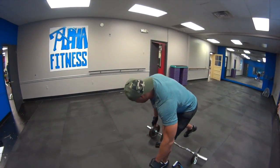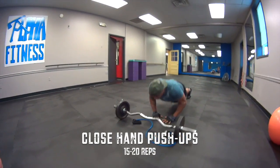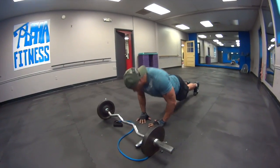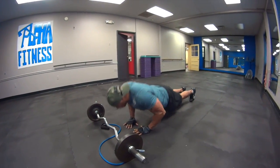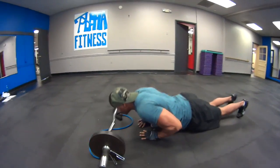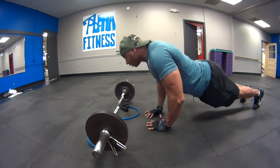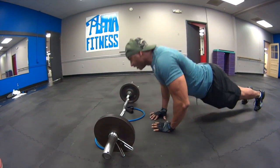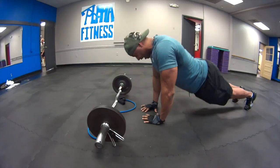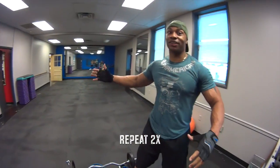Then automatically I'm going to go straight into a close grip push-up — that's to work those triceps. Knock out about 15 to 20, pushing through to about 17. All right, with that, rest period is 30 seconds.